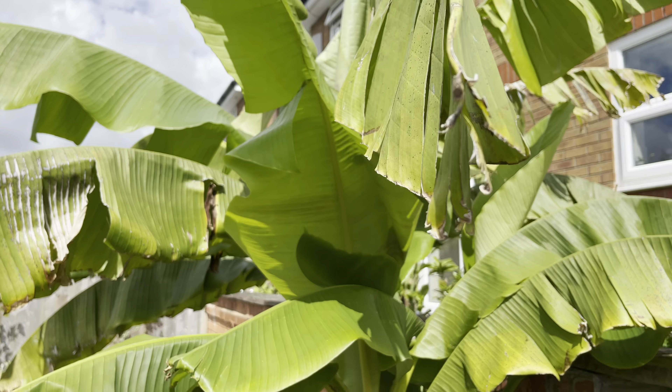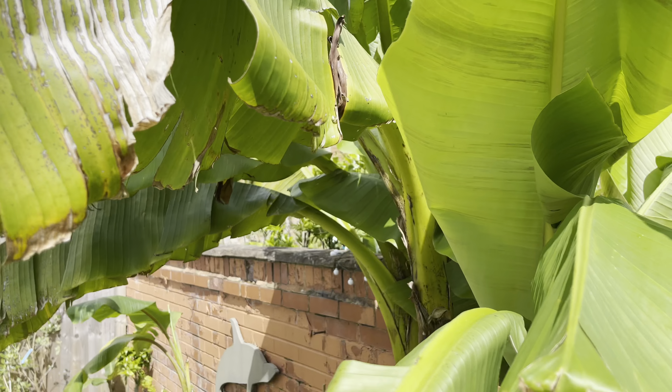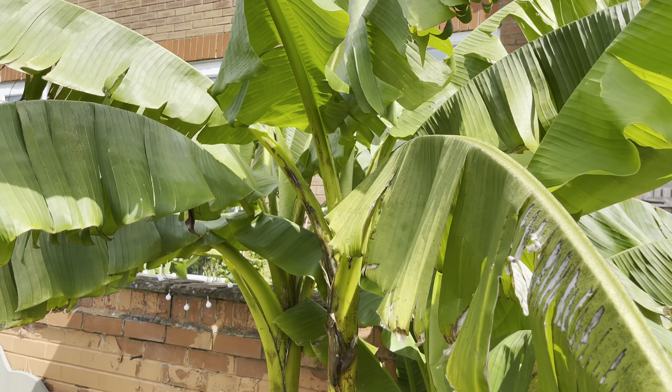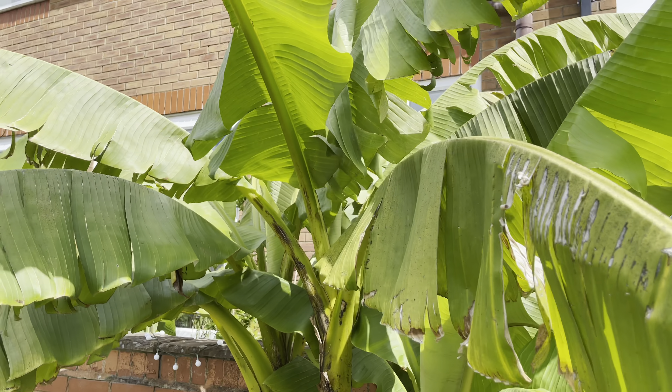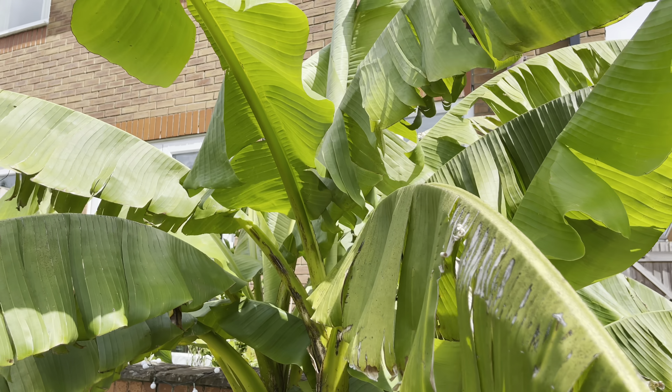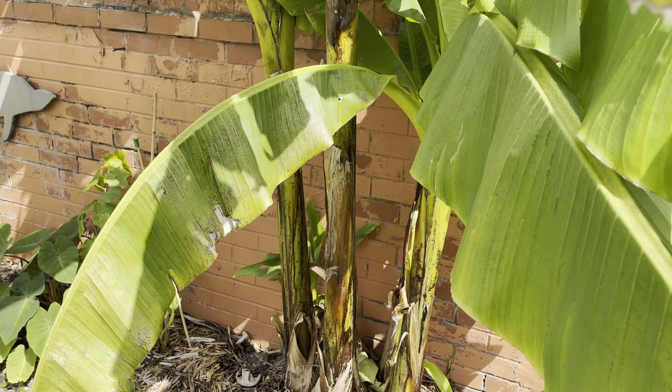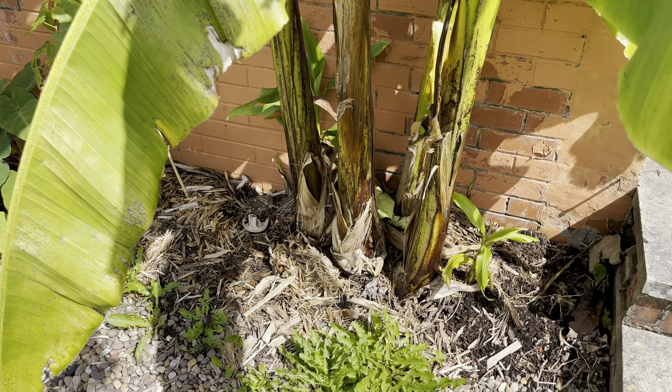I don't think it's going to flower this year. Perhaps next year if we're lucky. If we can keep it alive for a third winter, we might be able to get a flower out of it eventually.